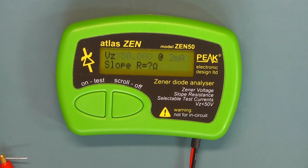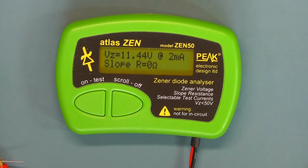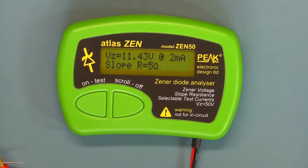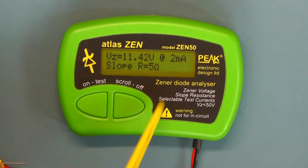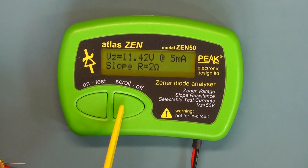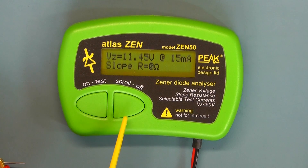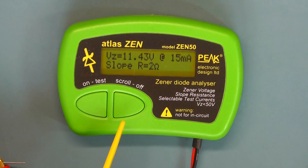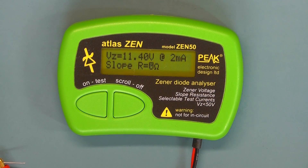Now let's try a 12V Zener. Connected, it's reading 11.42 at 2 milliamps. Scrolling through: 5 milliamp range is 11.4V; 10 milliamp range 11.42V, with a slope resistance of 1 ohm on that range. Press once more and we go back to 2 milliamps. So this 12V Zener is reading 11.40V.